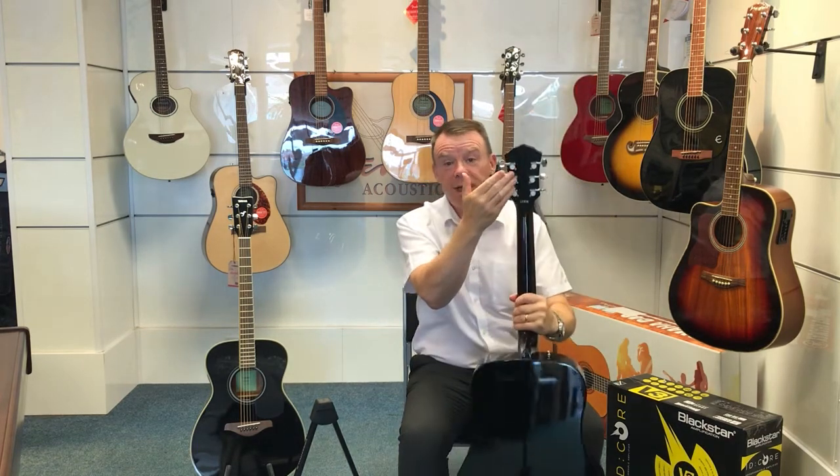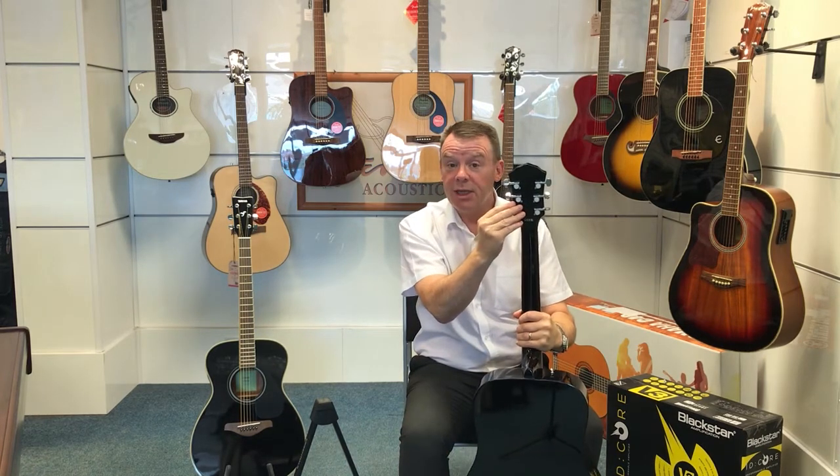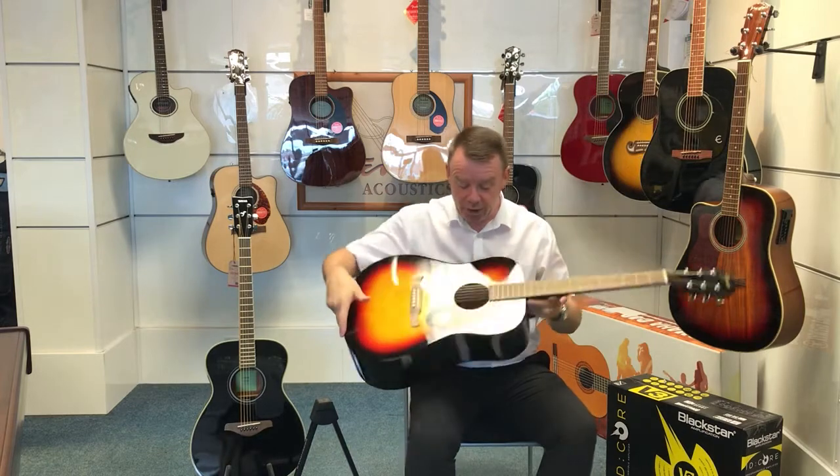The all-important machine heads are sealed chrome geared machine heads, so they really hold the tuning very, very well indeed.